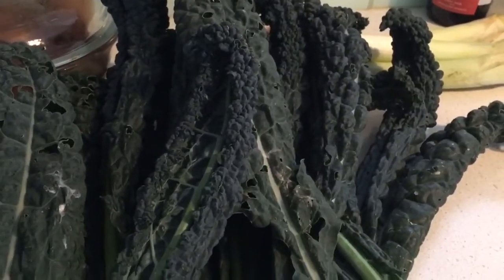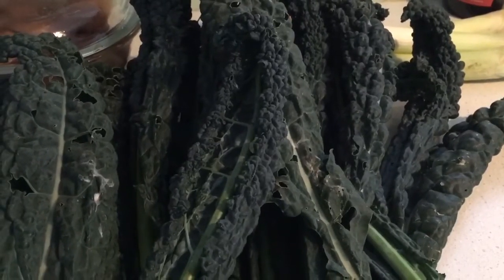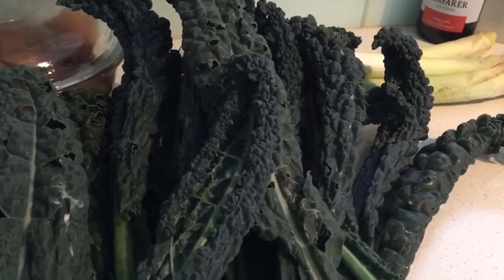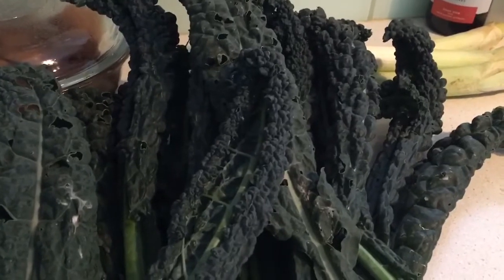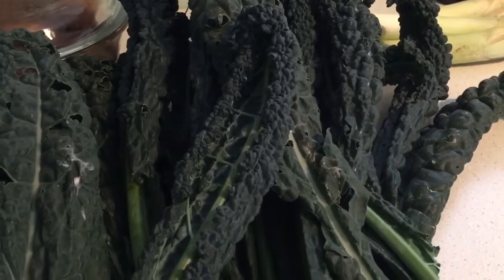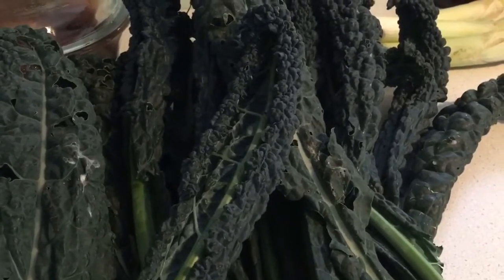One of the tips with kale is that if you're using it raw in a salad, you cut or break it into pieces and just massage it gently — rub it between your hands as if you were massaging something. It actually softens it up and makes it a lot more easily digestible. That's a little tip I can give you there.